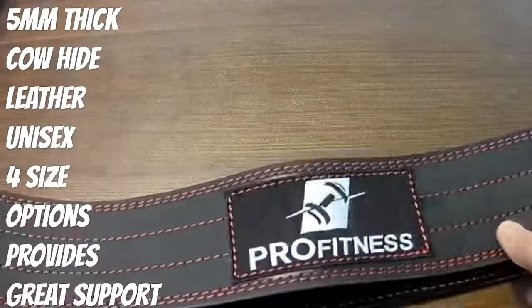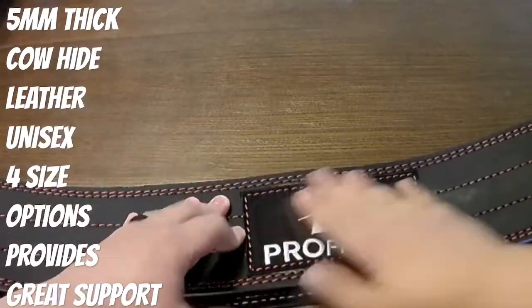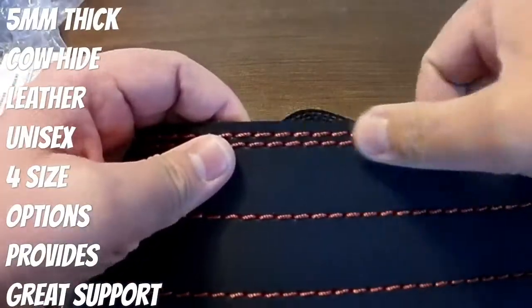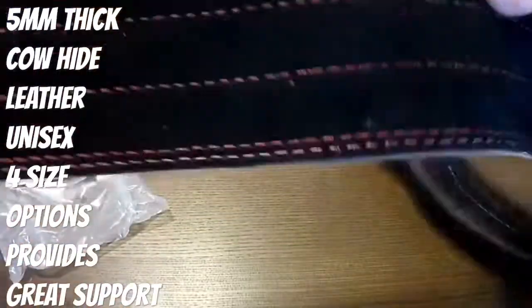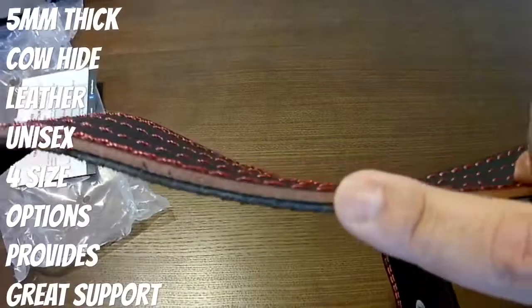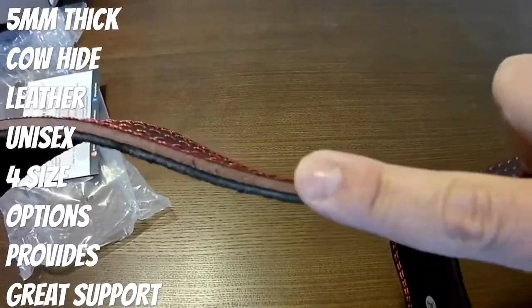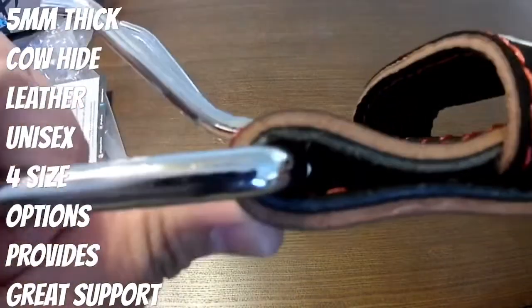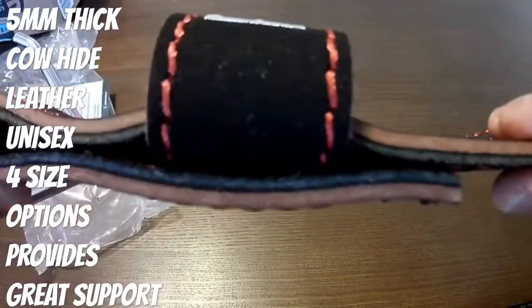It is five millimeters thick. Like I said earlier, it's cowhide. This is unisex, so make sure you get your size — and don't go by your waist or pant size. Actually measure your waist, and they have a chart where you can follow to make sure you get the appropriate size for you so you can maximize your lift.